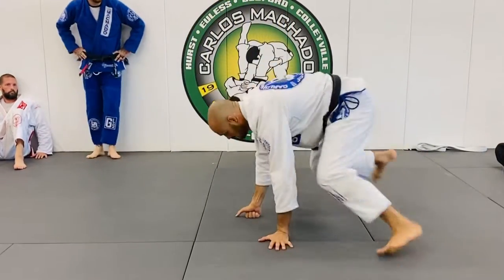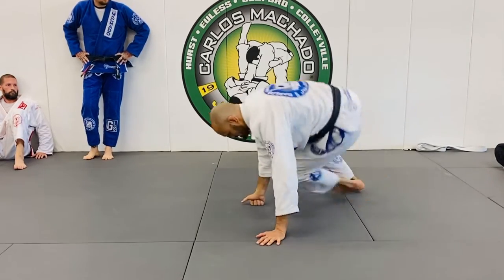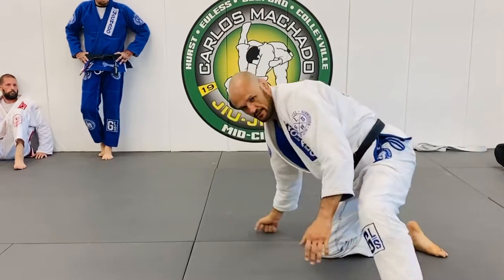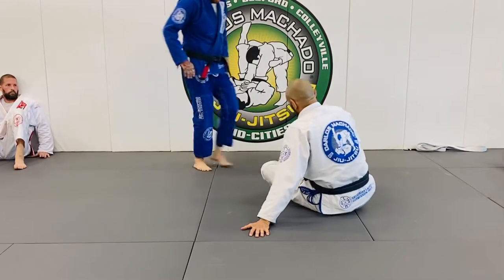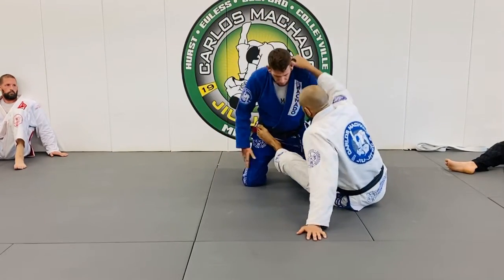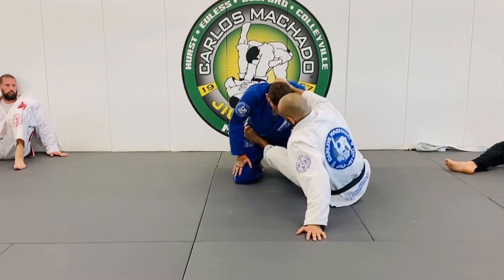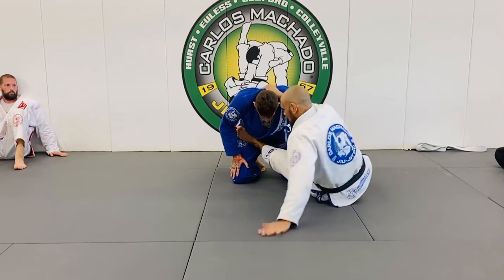From here to here, this is all pulling — and I'm using this hand. Instead of just doing this, I'm going and using my whole body to pull him forward. Your left foot is here, your right hand — I need to push him in the hip here and pull him over, so that my right foot, my left hand lift, and I go.